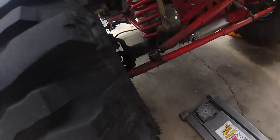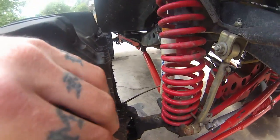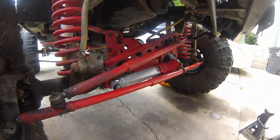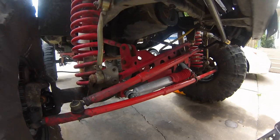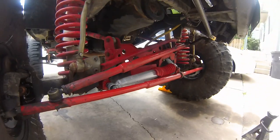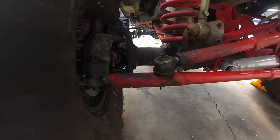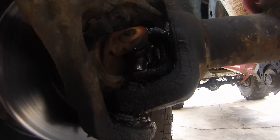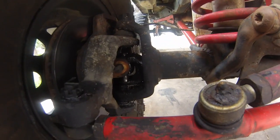So continuing from last time, if you break your rear driveshaft on a 4x4, you can obviously drive around in four wheel high and it will be in front wheel drive only. Problem is, you're putting the entire weight of the vehicle and all of the strain of the driveshaft onto the front only — and then you end up with this. That's a busted U-joint. So now we've got to change the U-joint.